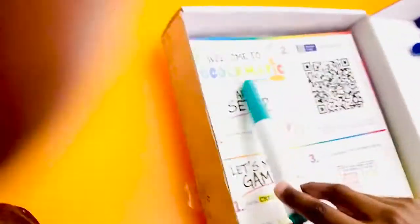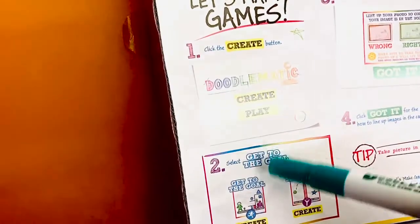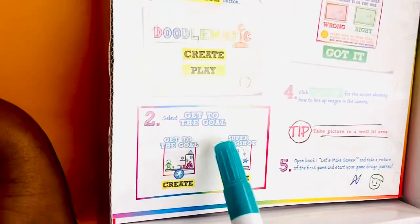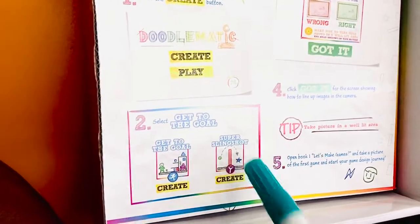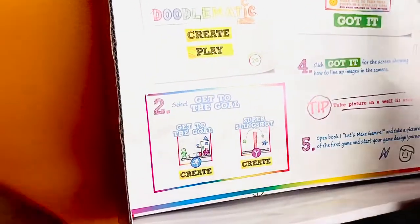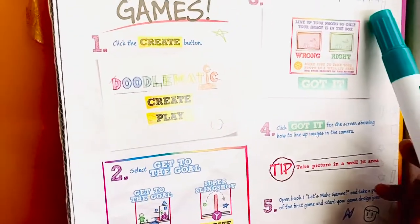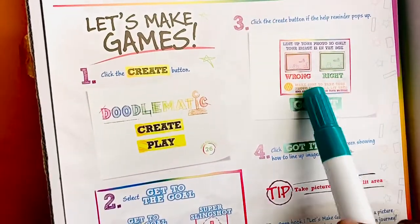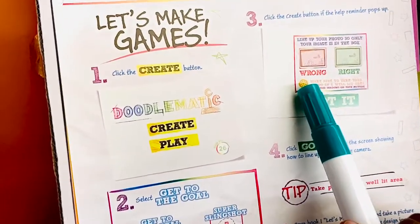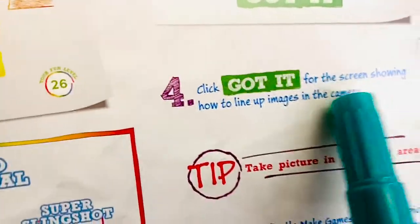Welcome to Doodlematic — mobile game maker. Download the iOS app, click the create button, and get to the goal. I want to do Super Slingshot, but it tells me to do 'Get to the Goal' first. Line up your photo so only the image is in the box.